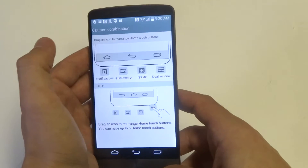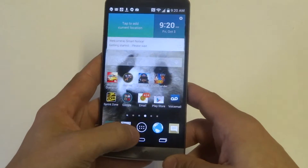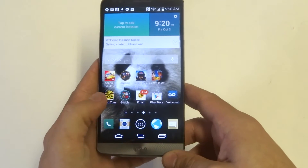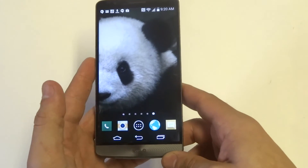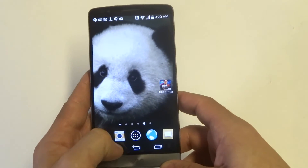So if you want them to be rearranged, you just move it like that. Now let's go back, and you can see down here that the background I have didn't really make it stand out, but you can see the buttons rearranged.